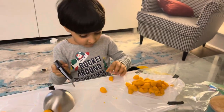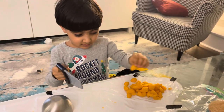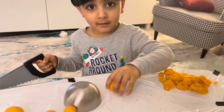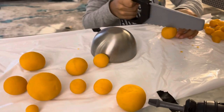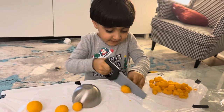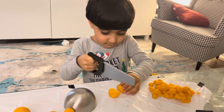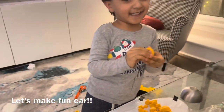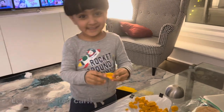I'm making a cutter! You're making what? A cutter! Yeah, nice, you liking it? Good job! I'm making fun! Good job!